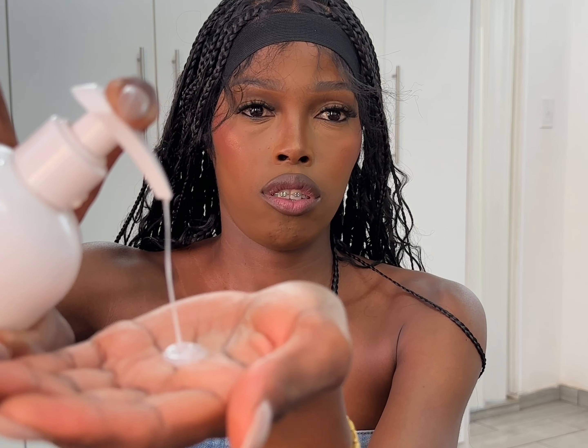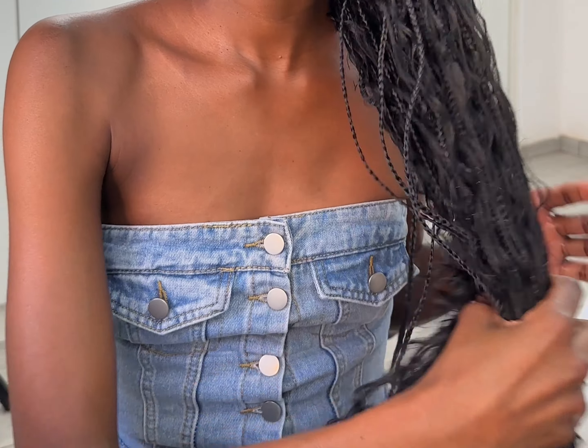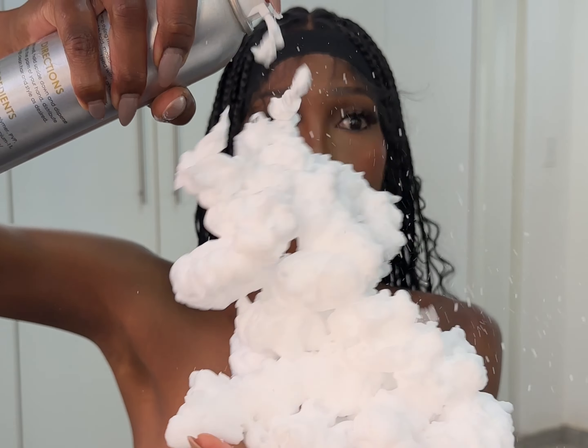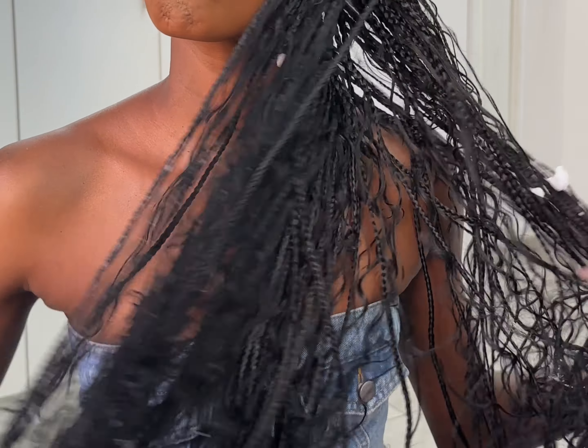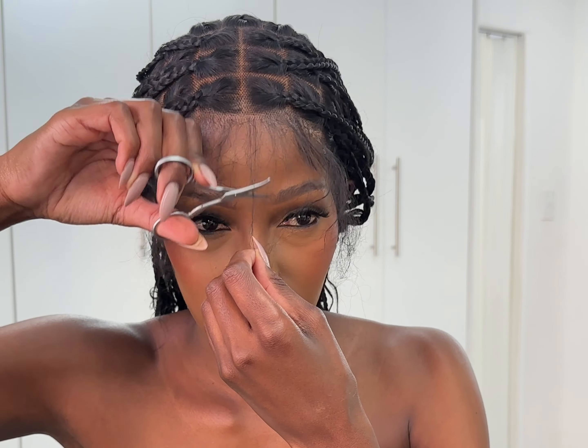Now let's revive the curls of the wig. Take your curl activator and apply it on your hair, then take the foam and apply it as well — just to make the ends slip, revive the curls, and make them look more beautiful. When you're done, go ahead and do your edges; take your brush and cut your edges with your scissor.